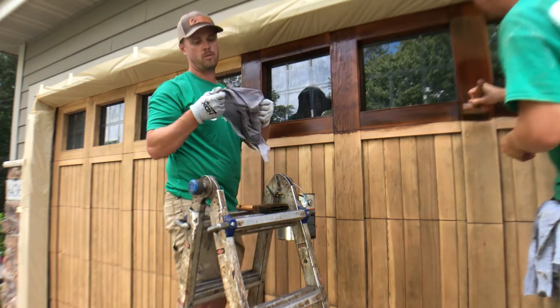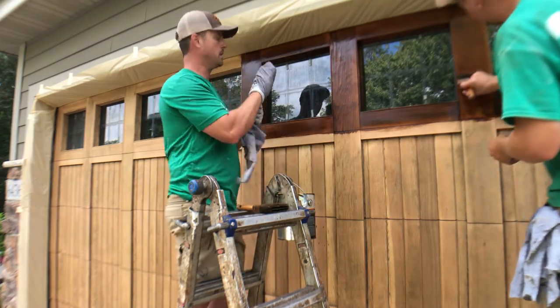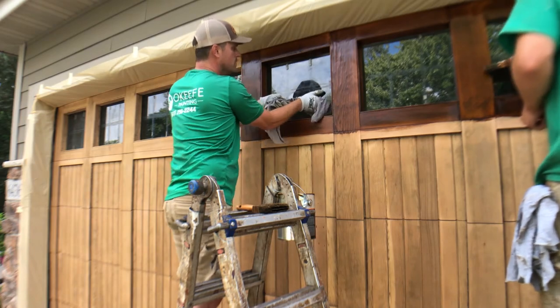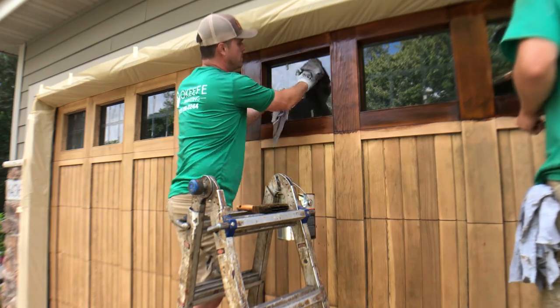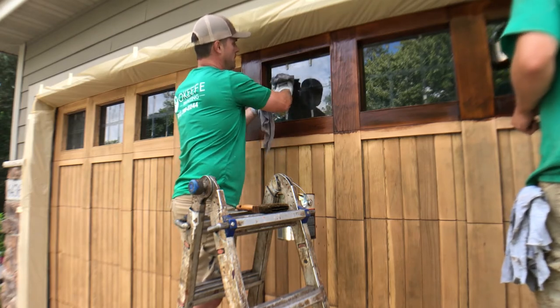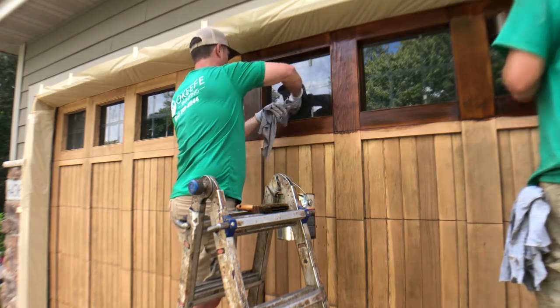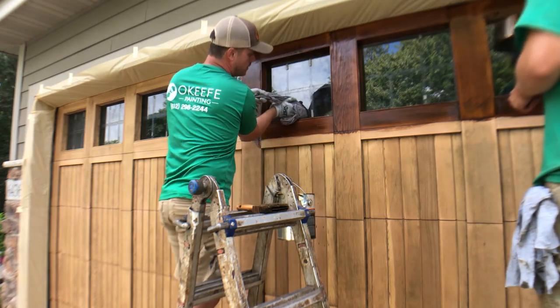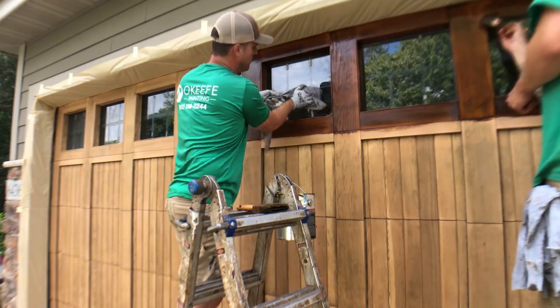I'm going to take a rag with a little bit of thinner on it and clean this glass up. There's a little bit of residue or film left on there from the gel stripper that we had applied, so we're going to clean it with a little bit of thinner or with some window cleaner.